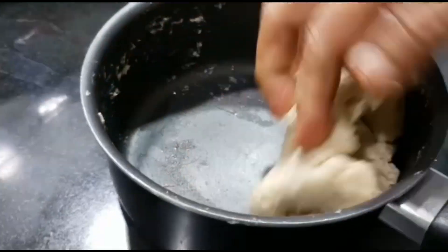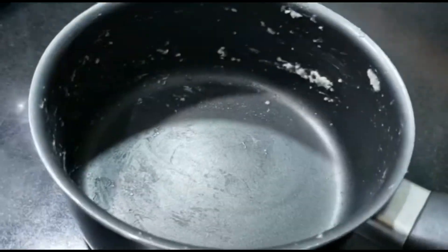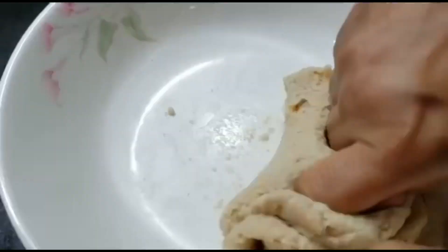Once the dough is formed, leave it for about 15 minutes covered with a lid. After 15 minutes, knead it well for about five to seven minutes and roll it into a ball.